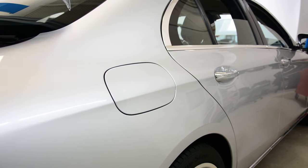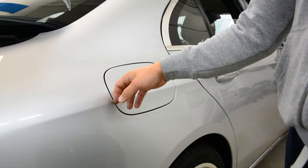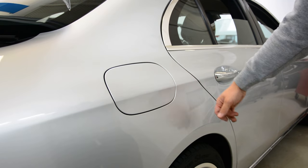Hello everyone, in this short video I'll show you how to remove the gas tank cover. This is a Mercedes E-Class E-200 from 2017.